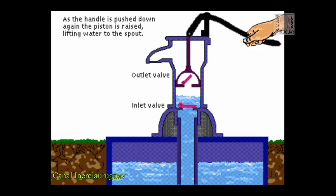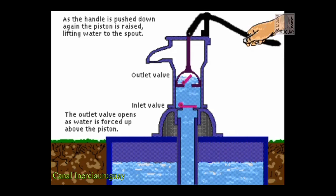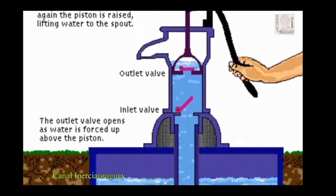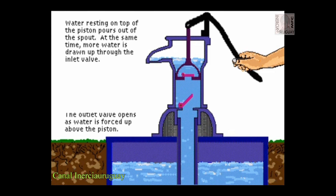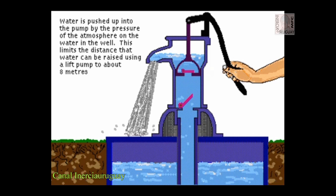As the handle is pulled down again, the piston is raised, lifting water to the spout. The outlet valve opens as water is forced up above the piston. Water resting on top of the piston passes out of the spout. At the same time, more water is drawn up through the inlet valve. Water is pushed up into the pump by the pressure of the atmosphere on the water in the well. This limits the distance that water can be raised using a lift pump to about 8 meters.